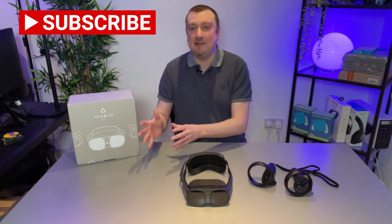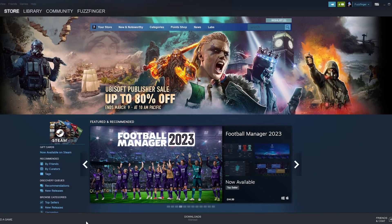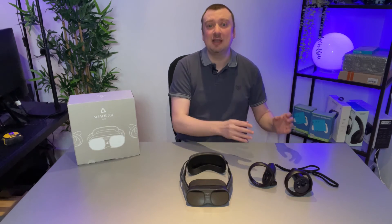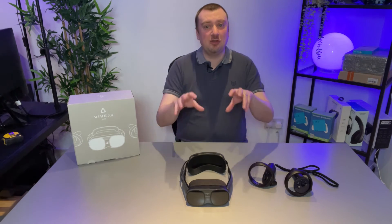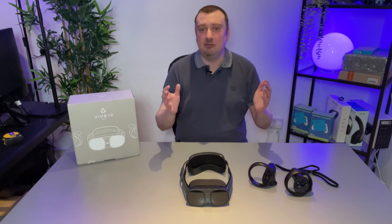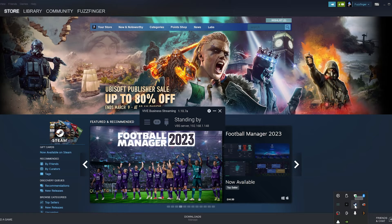We've gone through the one-time setup process. Now every time you want to stream Steam VR to your headset from your PC, this is the process: first, make sure the Vive Business Streaming app is open on your PC — you can set it to open when Windows starts. Once that's open, make sure your headset and controllers are both turned on.